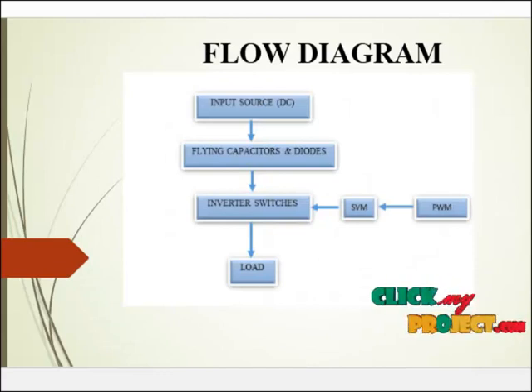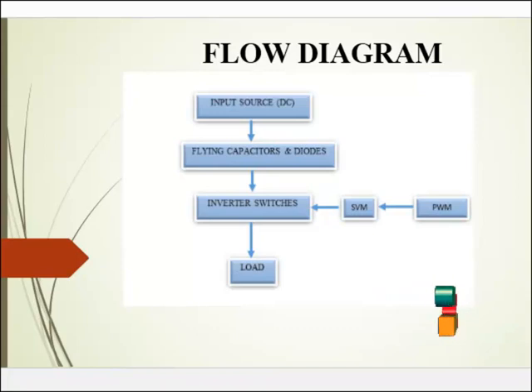Next we see the flow diagram. In our product, we are using 18 MOSFET switches, 6 diodes, and 6 flying capacitors. An inverter is a process of DC to AC conversion. The input source is a DC supply, which is fed to the inverter switches through the flying capacitors and diodes. The inverter switches may be MOSFETs or IGBTs — here they are MOSFETs. The structure of flying capacitors is similar to the diode clamped inverter, except that instead of using clamping diodes, flying capacitors are used. The flying capacitor topology was introduced by Minot and Forge in 1992.